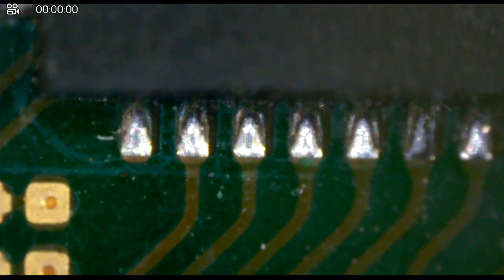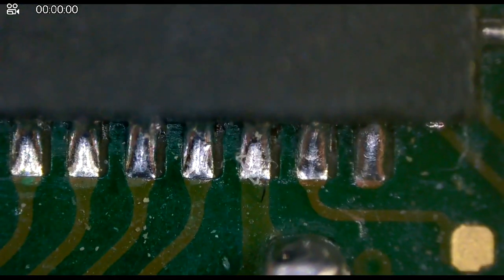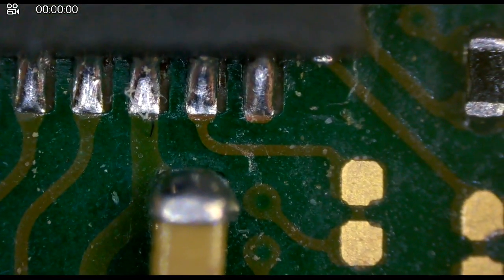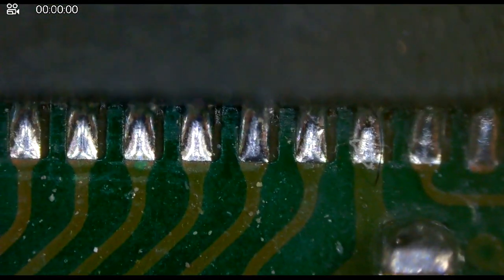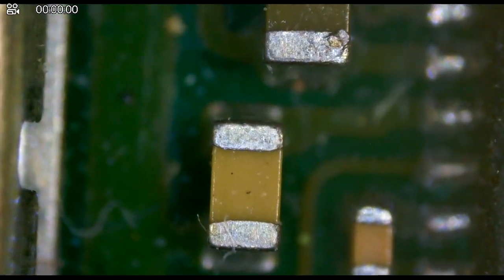Something I really like about this scope: if you want super up-close views of components or solder joints, look at that — I can see exactly what's going on. There's maybe a centimeter between the board and the scope at this point, but the ability to zoom in and look at these components is insane.